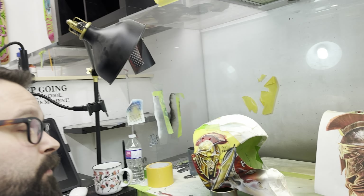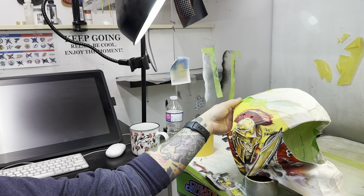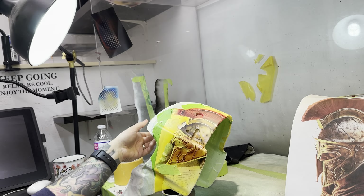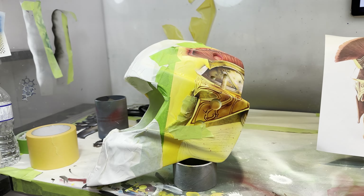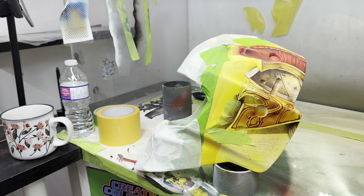I'm kind of halfway through this guy — that's what I'm modeling it after. I'll do a little time-lapse of this one and show off some of the details.